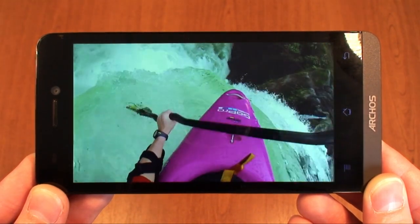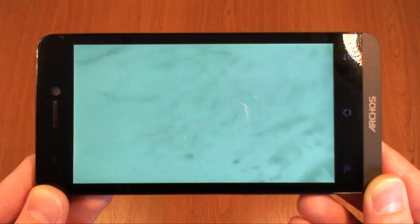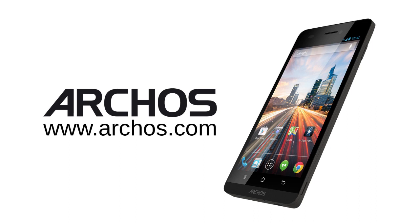So there you have it — the Arcos 50 Helium 4G, available from the 14th of April at €199 or your regional equivalent from Arcos.com.